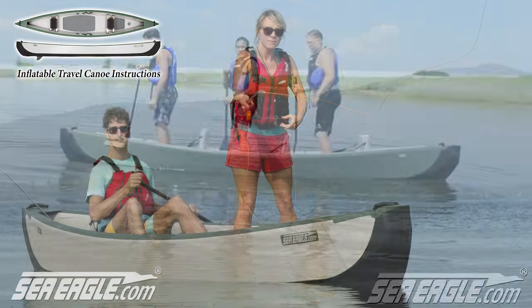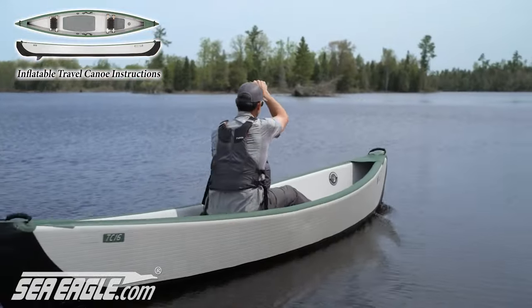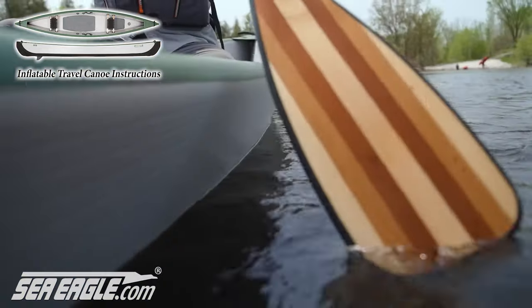Stability in canoes traditionally don't go hand in hand. However, let's hear what world champion paddler Ken Whiting of Paddling TV has to say about the Sea Eagle Travel Canoe.